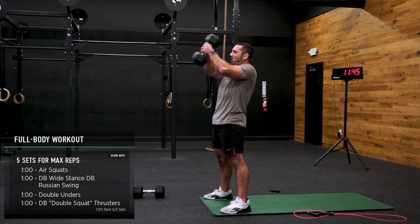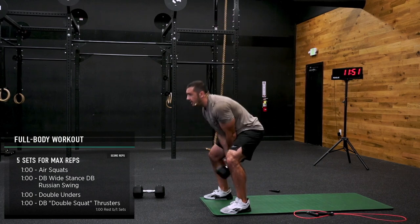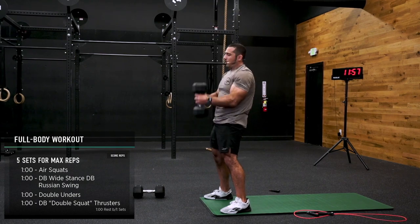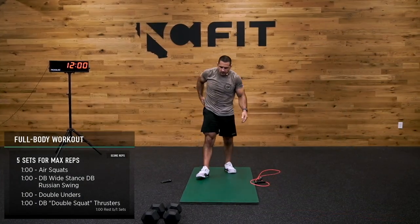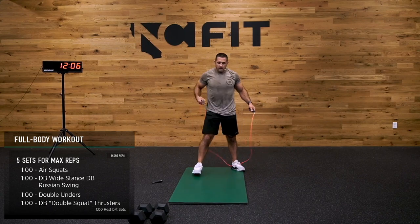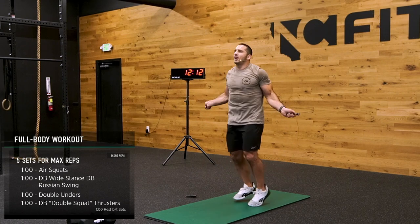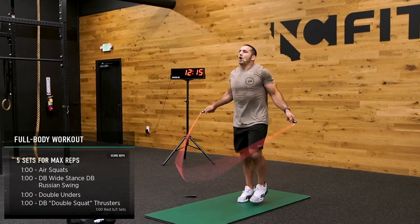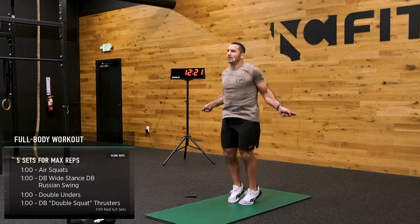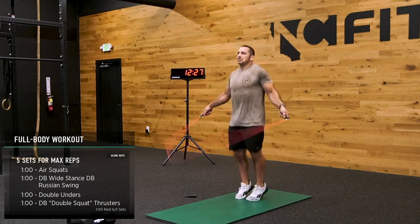All you needed today was a single dumbbell — holy moly. Let's see if we can get on those double unders. Nice smooth jump — if you need to be here starting like a running man in place, all good. And when you're ready, let it rip. If you're tripping up a lot, switch to single unders, no problem.